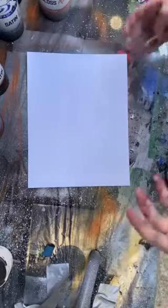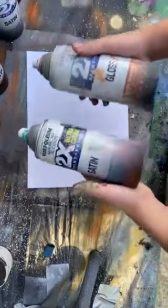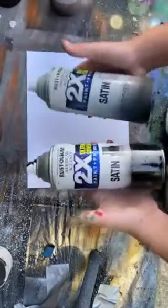Today I'm going to be showing you how to make your own spray paint planet. You're going to need four simple colors — the first two are any of your choice, and then you'll also need black and white.